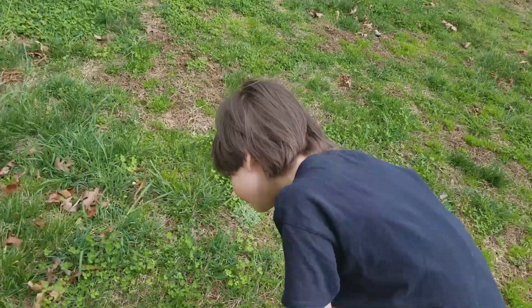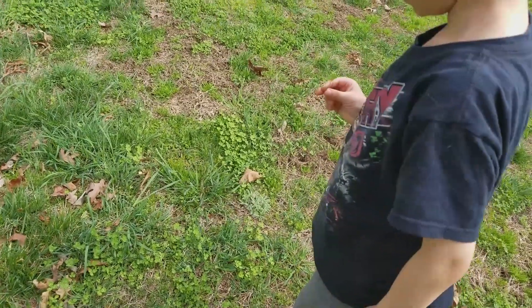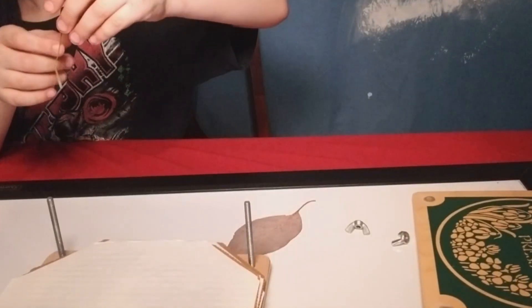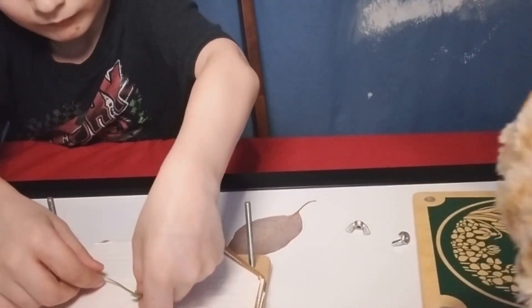Let's go inside and keep it safe. We'll do it now before you get another one. We've got a four-leaf clover, so we're going to put it on this piece of paper. This is a leaf press.